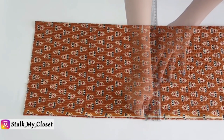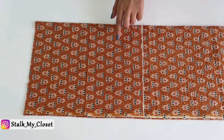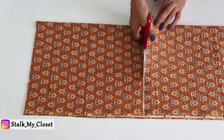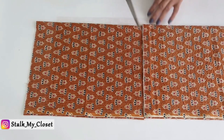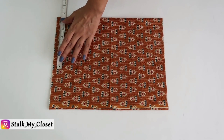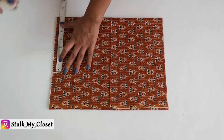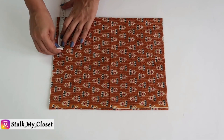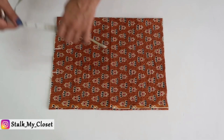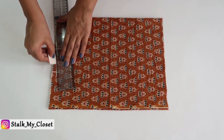Now I'll cut it out. I'm making the top for small size, so I'll get front and back from one length. If you're making medium or larger sizes you'll need two lengths for the bodice, so take fabric accordingly. Now I'll mark the shoulder measurements — half of shoulder width. In my measurement shoulder width is 13.5 inches, so half is 6.75 inches. Neck width is 4 inches. Mark half an inch downwards for shoulder slope and join it to the neck width point.